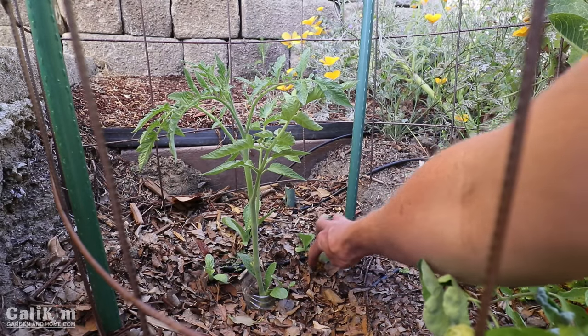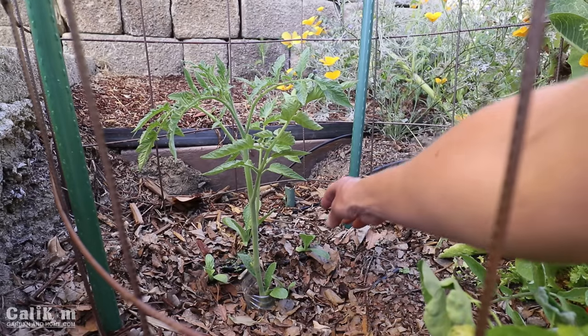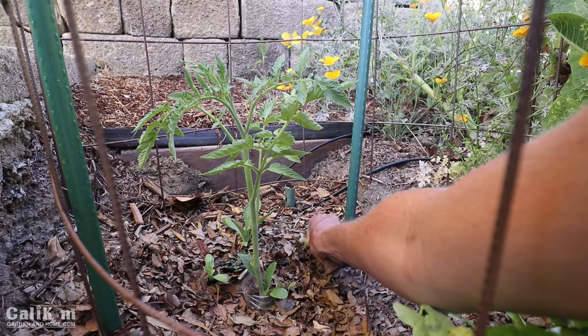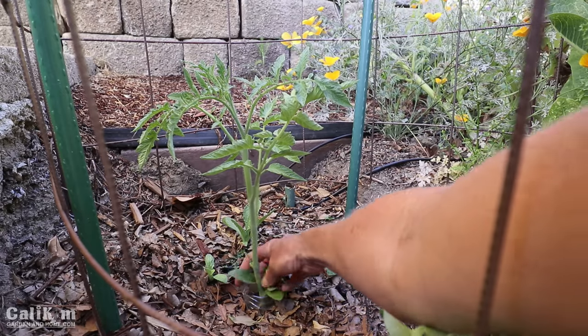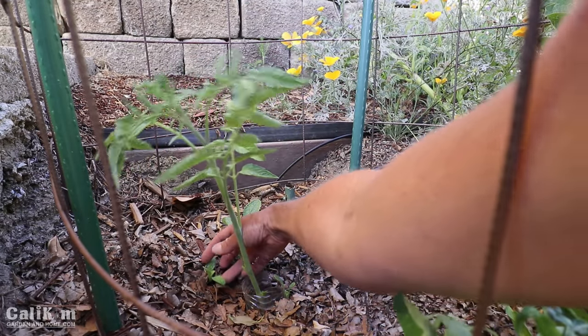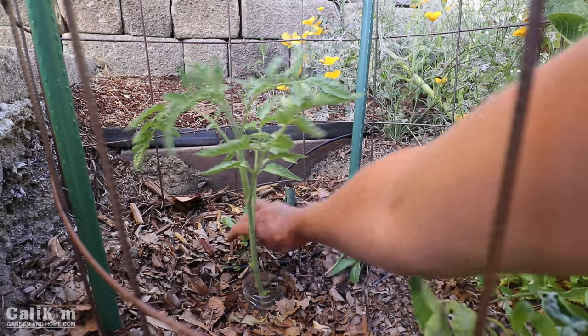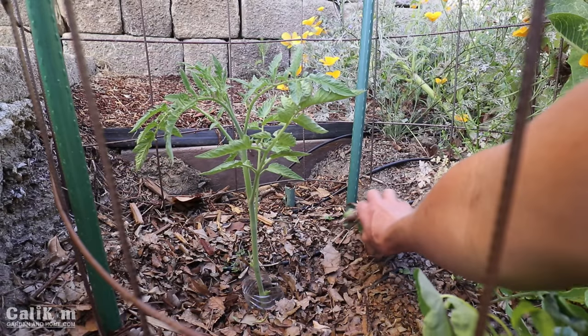You can see I also have some volunteer plants coming up here, so I'm going to go ahead and pull those out as well. These are actually little borage plants, which are a great bee attractor, but we don't need them here in our tomato hole. I'm going to go ahead and pull out all the competing plants so all the nutrients can go into taking care of this tomato.